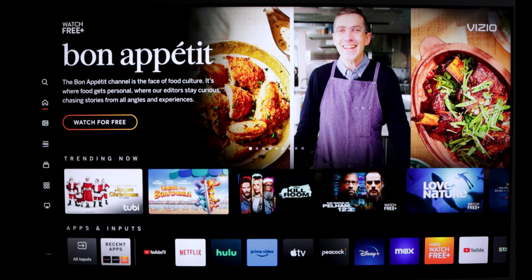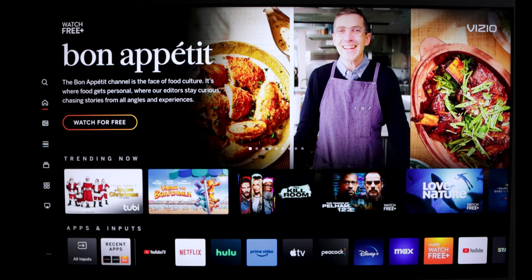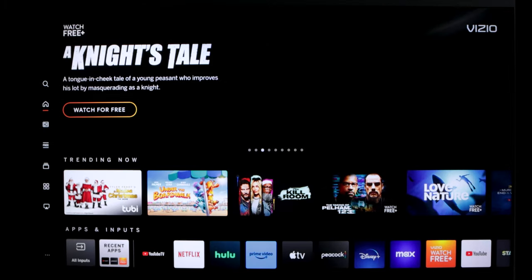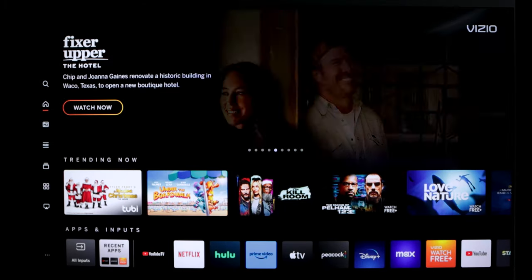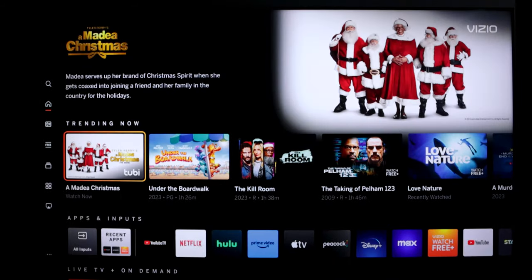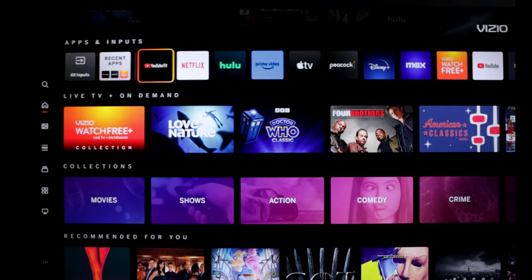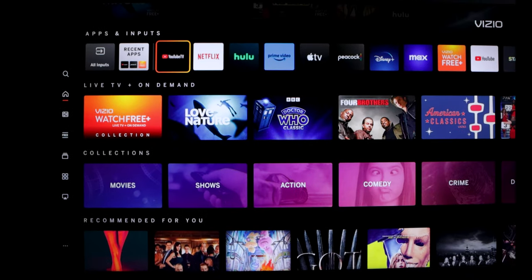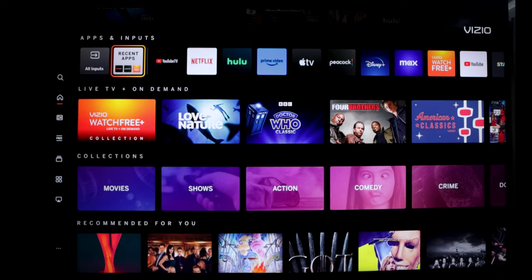Let's do a quick tour of the new SmartCast. Here's the homepage where it gives you advertisements and recommendations. Up here there's a carousel for different things to watch. Down here we have your trending now programs. And then here we have your apps and inputs. You can actually rearrange this row, but you're not free to rearrange it exactly like you wanted — I'll get into that in a minute. And on the side, you have your recent apps.